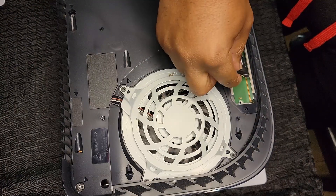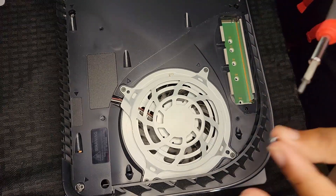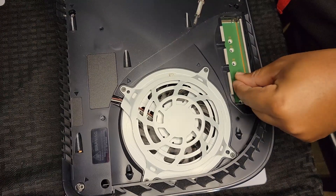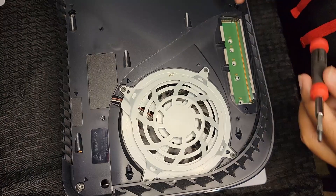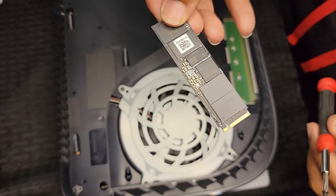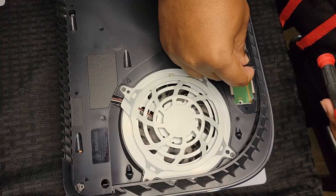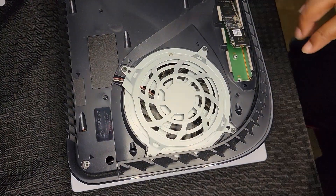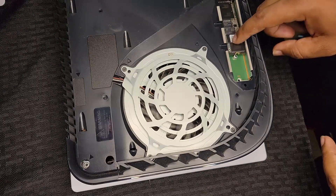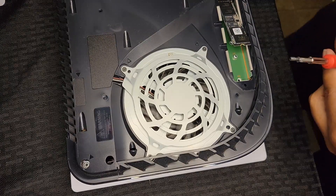Our M.2 reaches up to about the 80 hole. Take that piece that comes with the screw in the PS5 and put it where it fits with your M.2. There's a little groove on the M.2 and another groove in the PS5 — just sit it in there and you should feel it click. The M.2 will sit up at an angle naturally; it won't go down until you put your screw in.